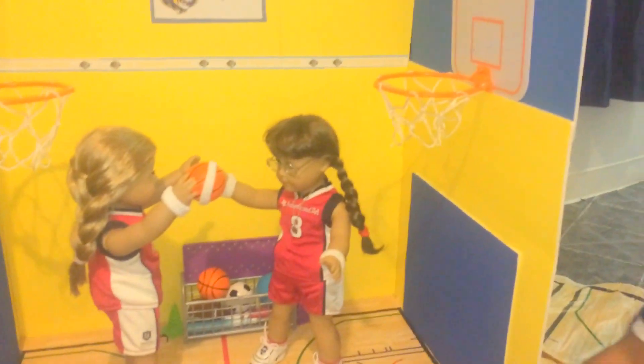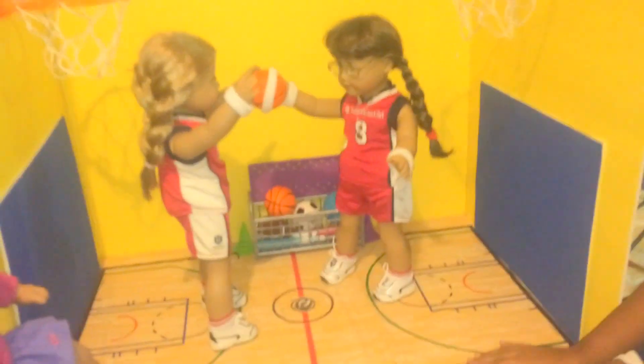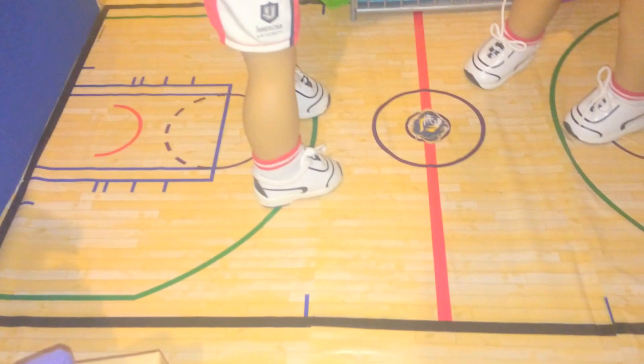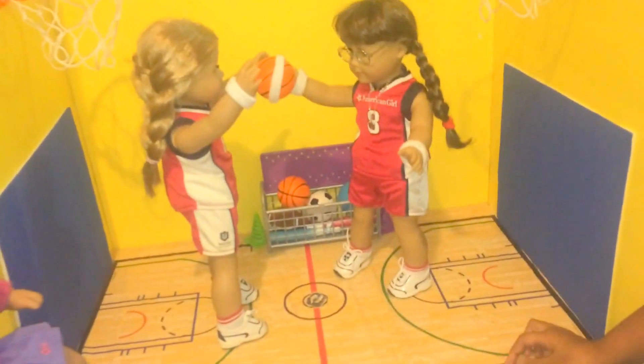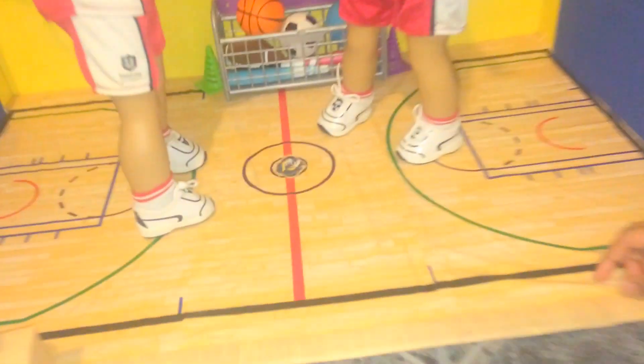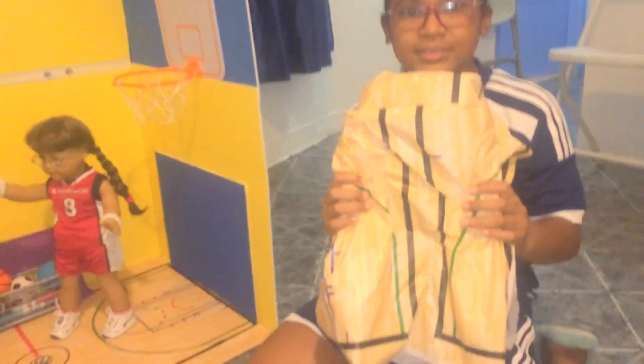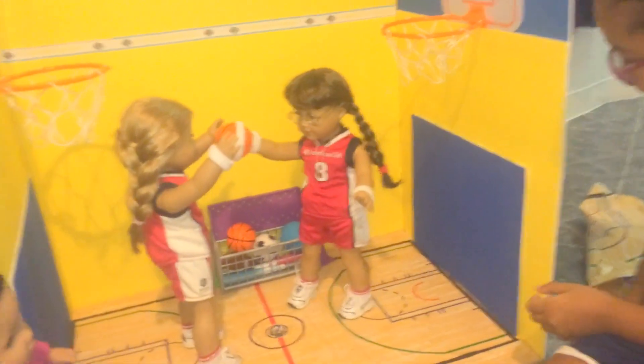So this basketball platform is actually just paper from Michael's. And then this part is from a tablecloth from Party City — it's from the basketball section of Party City. And then this is just soft foam glued on a foam board.